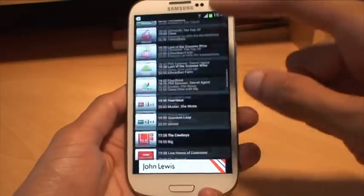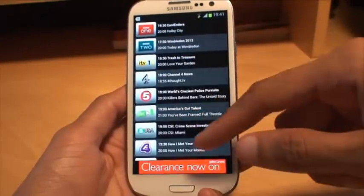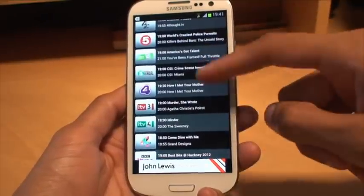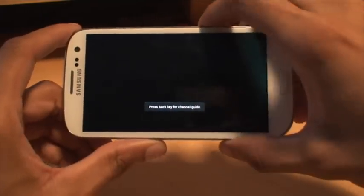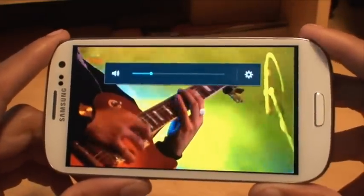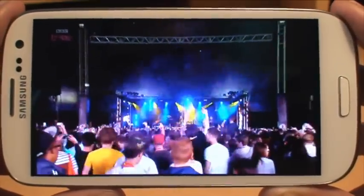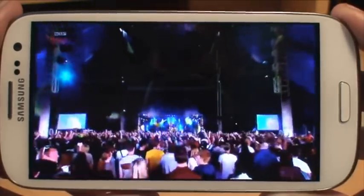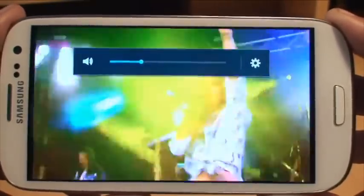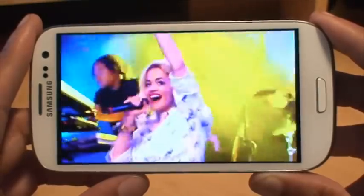It takes you to a list of TV channels which are all Freeview channels here in the UK. You can see BBC One, Two, ITV One, Four, Channel Five, ITV Two — pretty much everything. We've got BBC Three. We'll turn that around and see how that looks. This is showing Radio One's Big Weekend from the weekend just gone in Hackney, London. You can see no lag and it's pretty good quality for a phone.